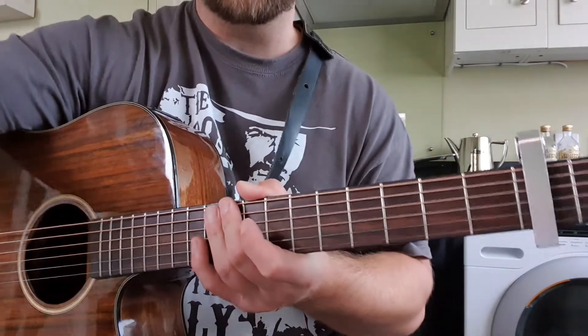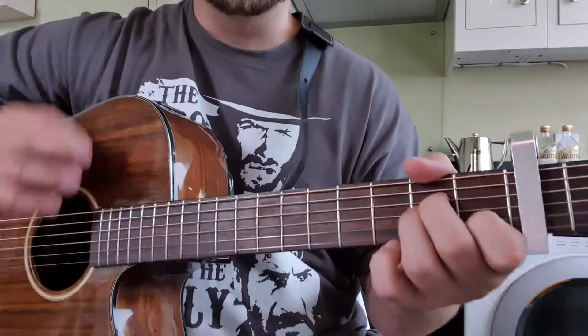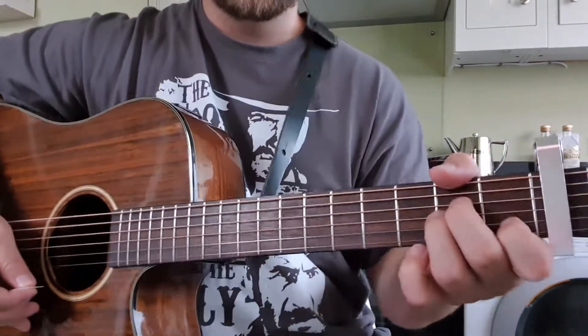I'll give it a run through here. I'll use the wee pick. Hopefully it's not too bad — I'll do one intro and then come in, so you get a feel for it.